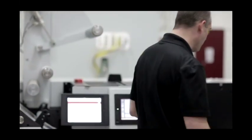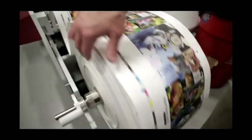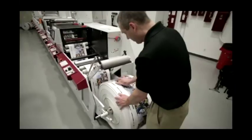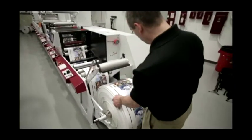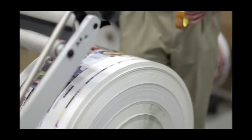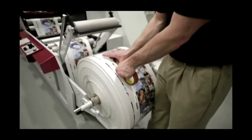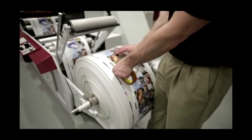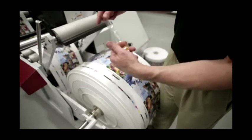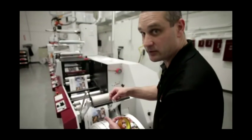We'll go ahead and stop the press so we can do our rub test and our tape test. The rub test — that's bonding really good, there's no transfer to my finger. We'll grab the 610 tape, slide to a different image, put the tape on, give it a few seconds, then peel it off sharply and look to see if you have any ink transferred to the tape. And this is a good tape test.